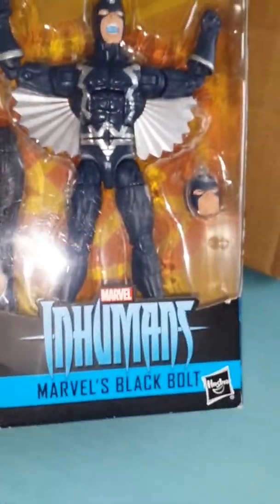Hello everybody, this is Because I'm Batman's channel, doing a review on Marvel's Black Bolt.